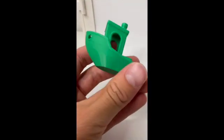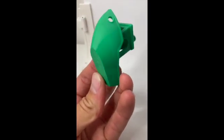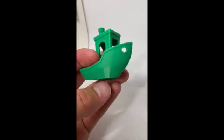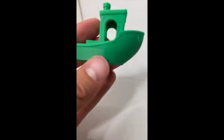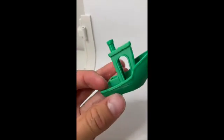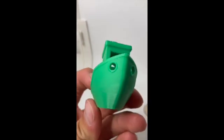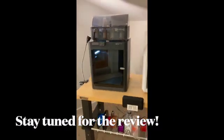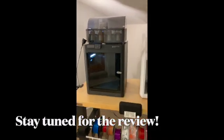The print just finished — let's take a look. Looks pretty good. Let's take it under the light. Some minor layer lines there, slight color change from the shiny to more of a matte finish. This was on the highest speed, hopefully that's not the biggest problem — otherwise it looks very good. The overhangs are pretty darn good. If you guys enjoyed the unboxing, I will be posting a review shortly, so stay tuned for that and we'll see you next time.